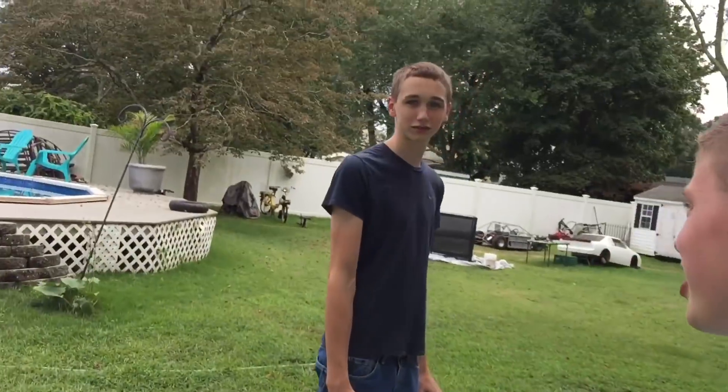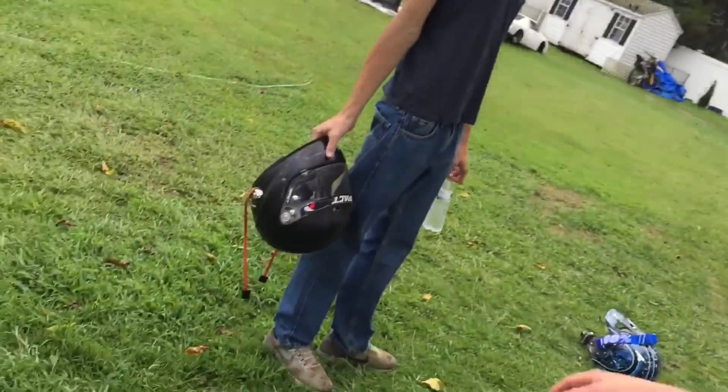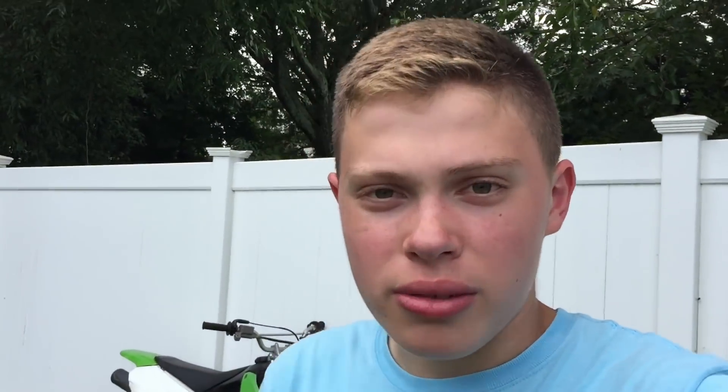It's a little while later and Dylan is here. We had to wait for his helmet but it's here. The bikes are ready to go - we just took them for a couple laps around the yard to make sure they're running good. We'll catch you guys at the trails.